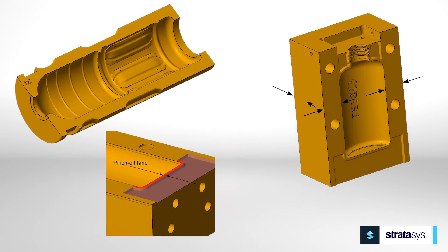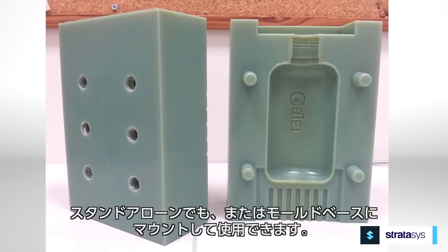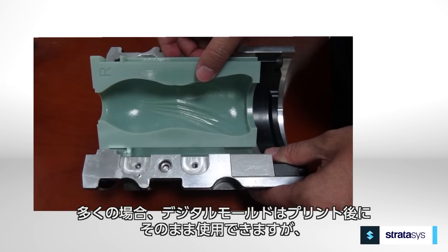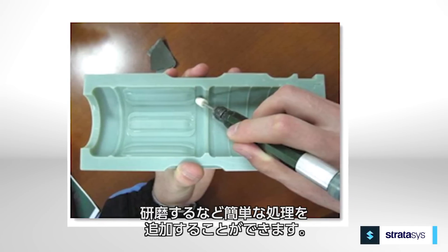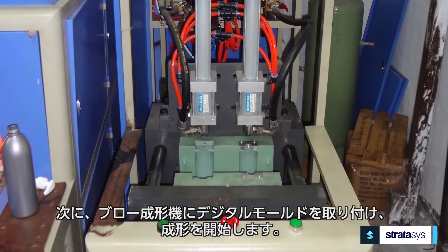The mold making process begins with mold design, and only a few minor adjustments are required when using PolyJet. Next, print the blow mold. The printed molds can be freestanding or mounted in a mold base. In many cases the printed molds are ready for manufacturing, but when appearance is critical, a little light sanding and buffing of the mold cavities is an option.